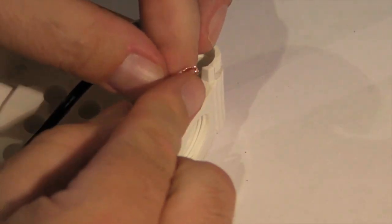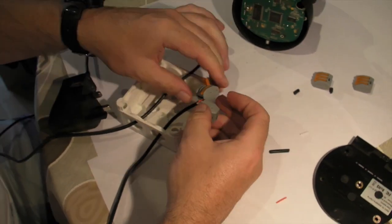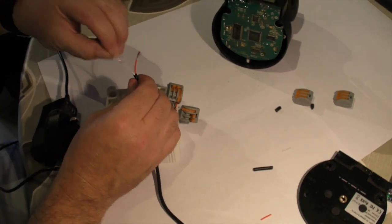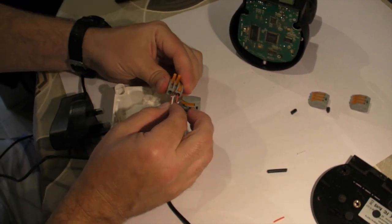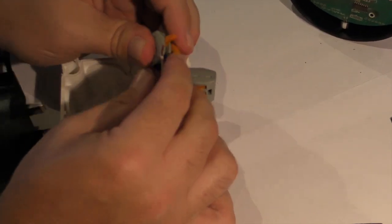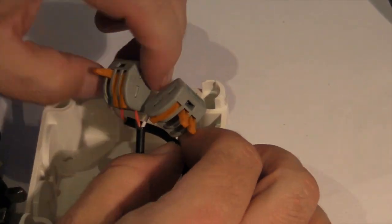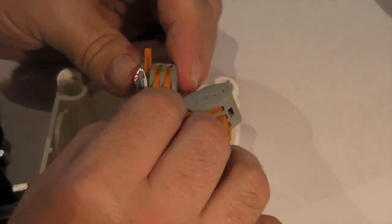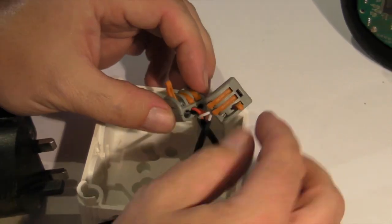We do exactly the same — give it a wee bend, pop that into there and pop that into there. Pop that into there. I've done this before and I've never had any problem with these connectors. We do the same with this side as well. Pop that into there, pop that into there, pop that into there. So that's all connected up — positive and negative.